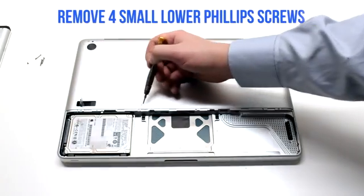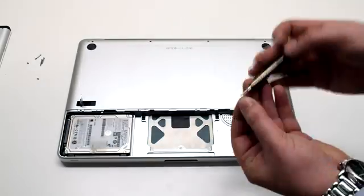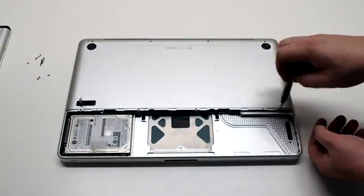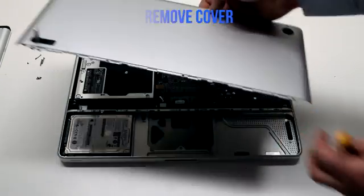On the bottom, there are distinctly smaller phillips head screws and there are four of them. Go ahead and remove those, then lift up and remove the cover.